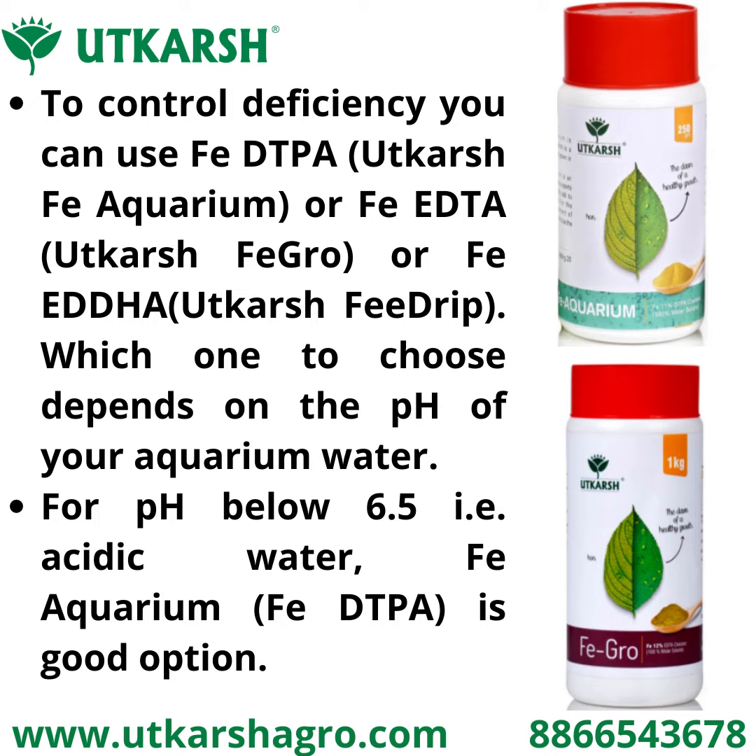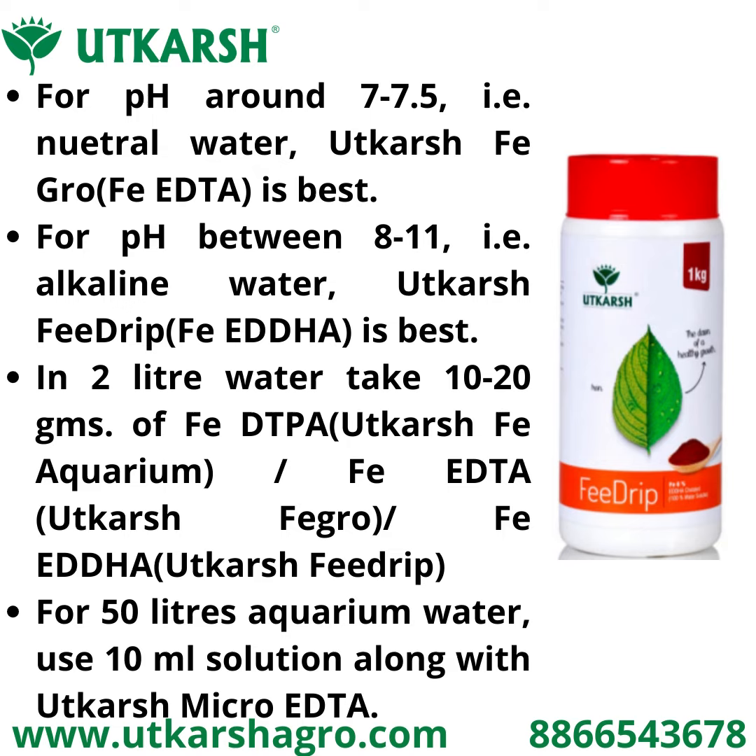For pH below 6.5, that is acidic water, FP DTPA is a good option. For pH around 7 to 7.5, that is neutral water, Utkash Figro is best. For pH between 8 to 11, that is alkaline water, use Utkash Pre Drift or FP Adha.